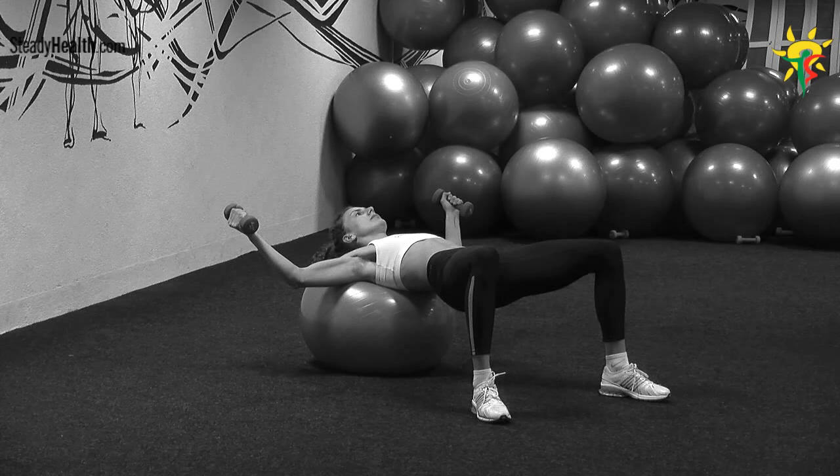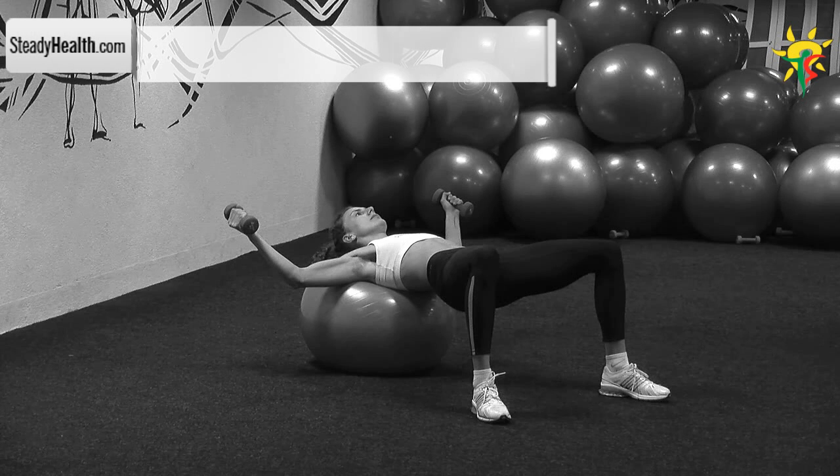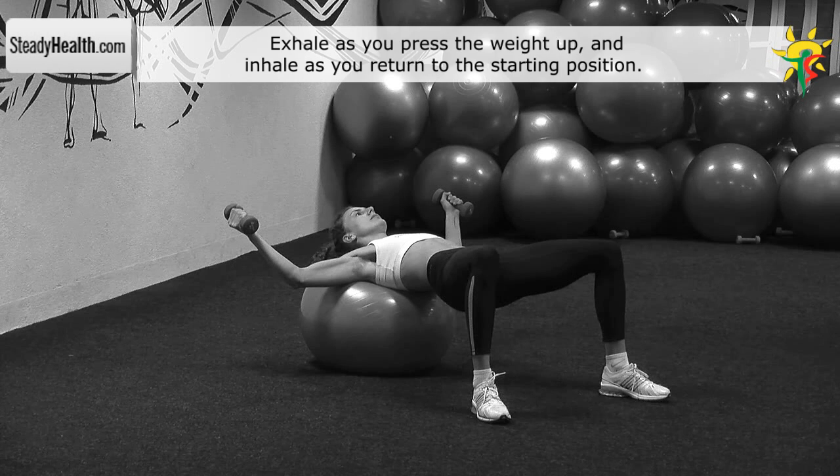Place your head and shoulders on a fitness ball. Your feet are shoulder width apart and your legs are forming a 90 degree angle at your knees. Keep your knees, hips and back stable and form a straight line throughout the exercise.